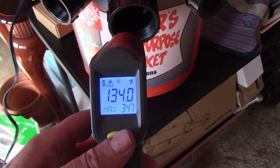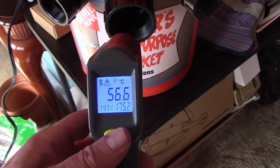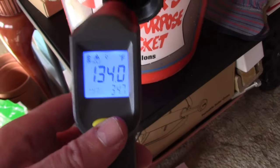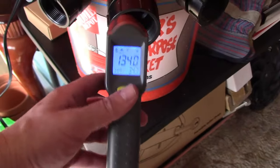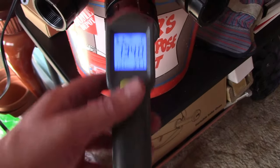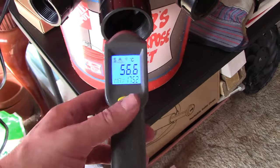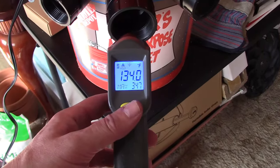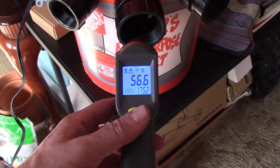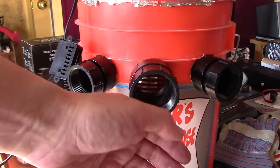All right, now we've got 134 Fahrenheit, 56.6 Celsius — that's the max right there. Once I get the unit itself, the sand battery, in there, it's going to show that. But the 134 Fahrenheit, 56.6 Celsius — that's basically the side of this plastic, so we know the air coming out is that hot. Awesome temps.